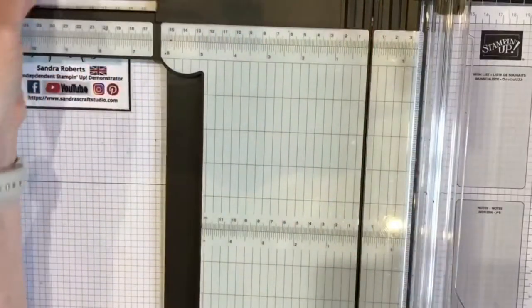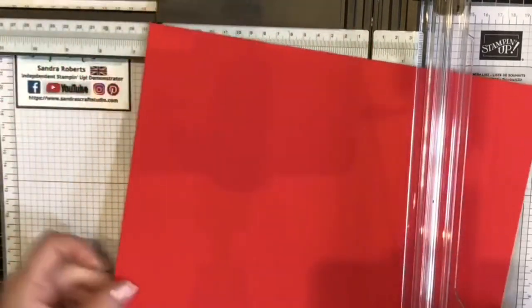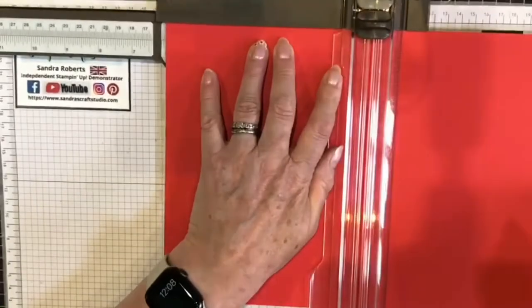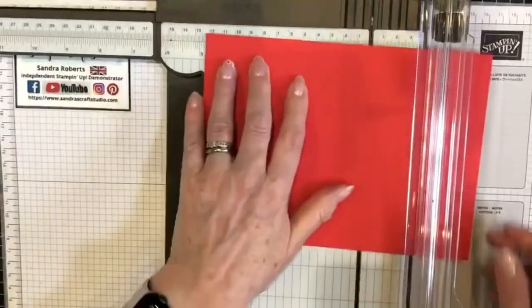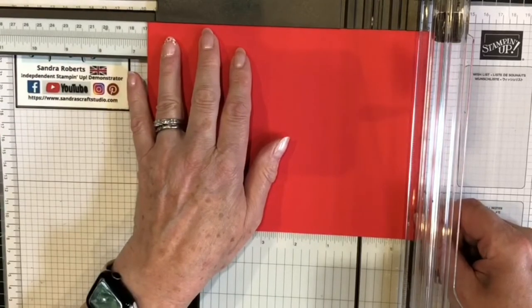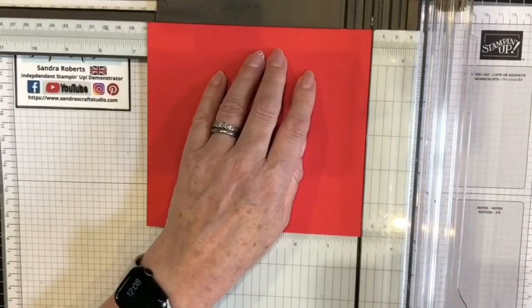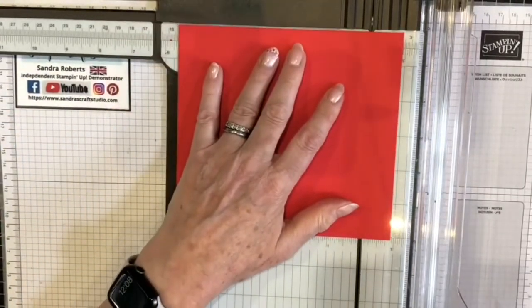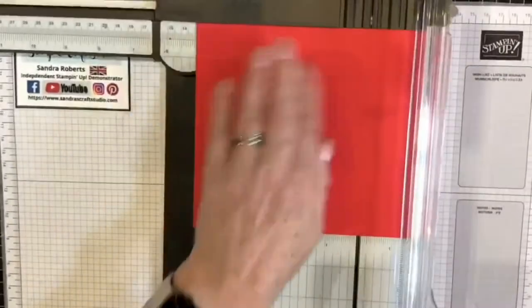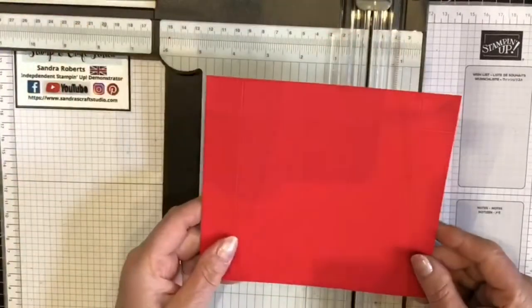With my third piece of cardstock, it's nearly a square. I'm going to cut at 15.2 centimeters first — the offcut is waste but useful for other projects — then turn and cut at 16.6 centimeters, which is 16.5 cm plus one millimeter to the left. This is the lid of our box, and we're going to score at 2.5 centimeters on all four sides. And that's all our scoring for today.